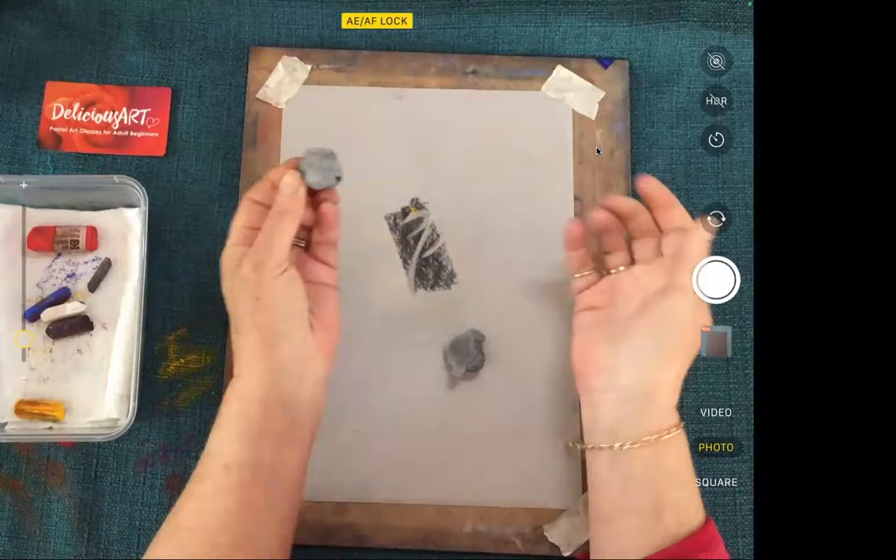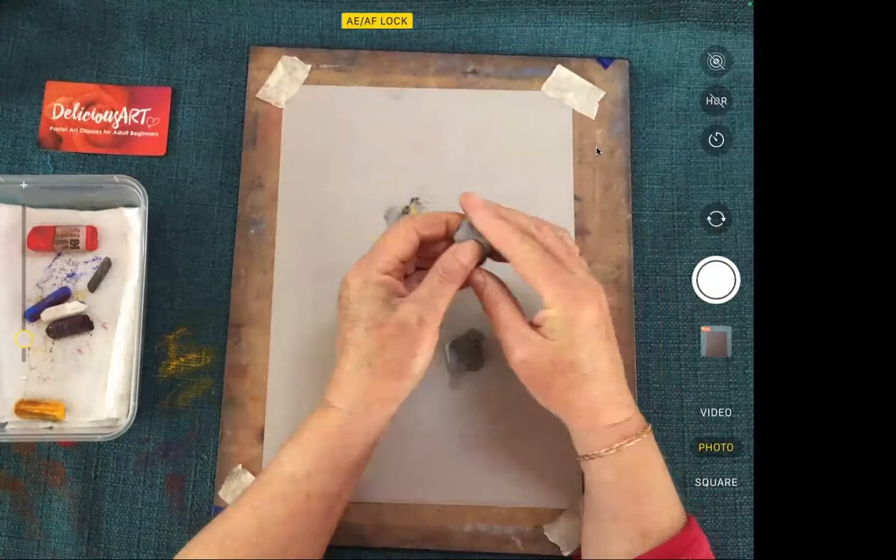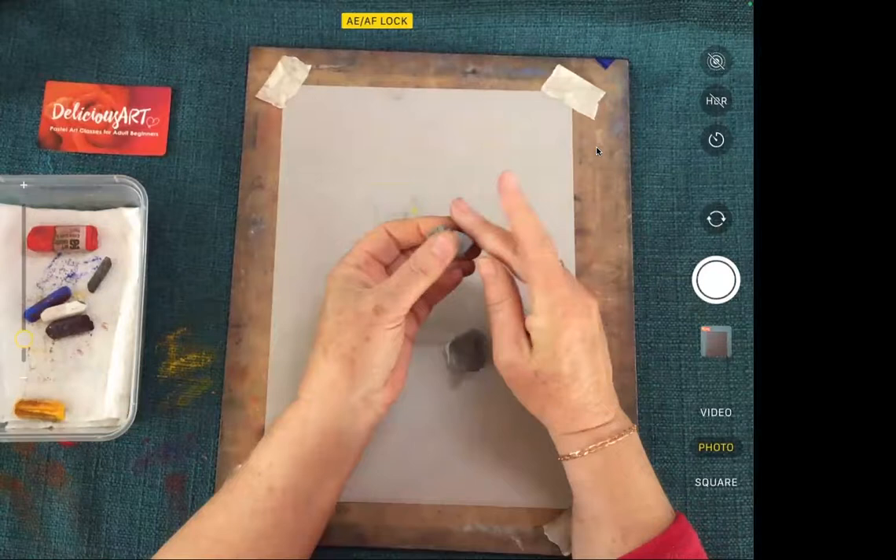If you just want to take it all off you can do that too — just push it around and wipe it off. It's a really good way to clean your paper up and get extra pigment off.